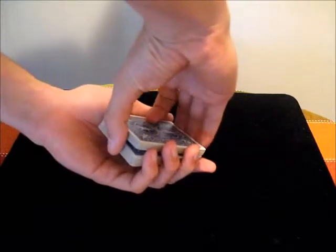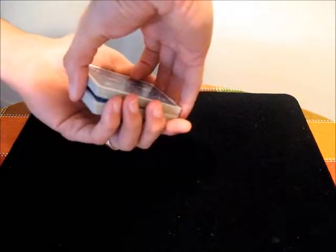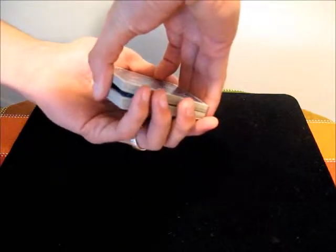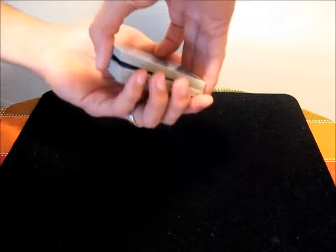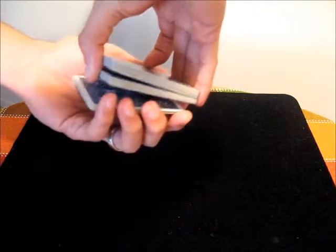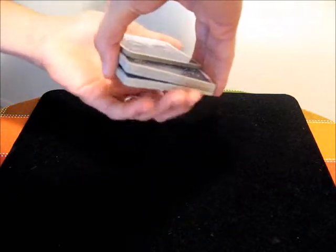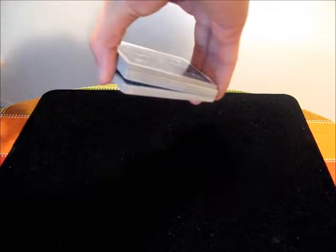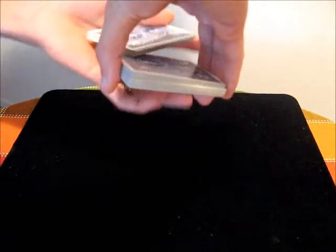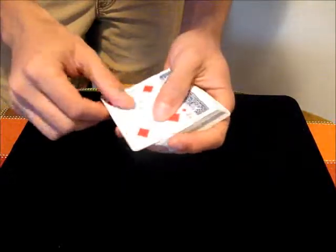What you want to do is come in with your non-deck hand and just grip everything that is the deck and the break, still maintaining it. Then you do what is known as the Double Undercut — you pull half the cards from the bottom packet with your deck hand and bring it above on top of that original top packet. Then you bring the last remaining half on top as well. Now we have the Four of Diamonds on top.